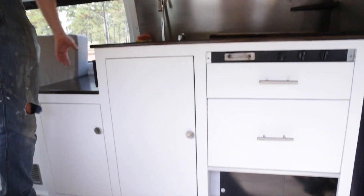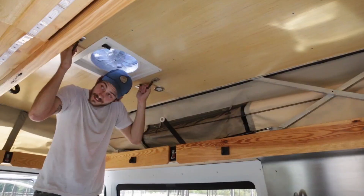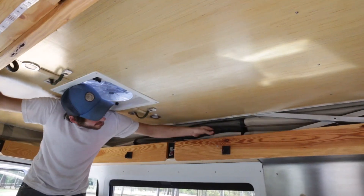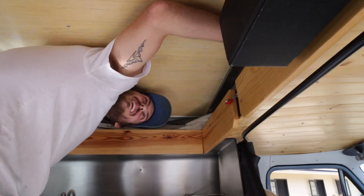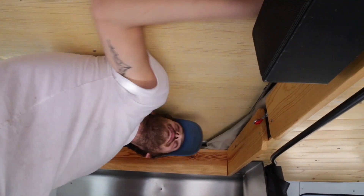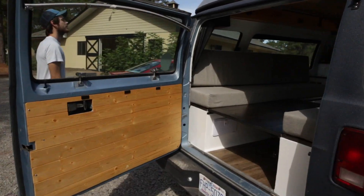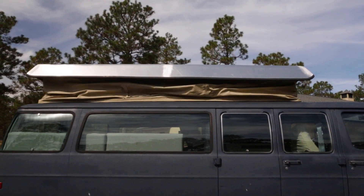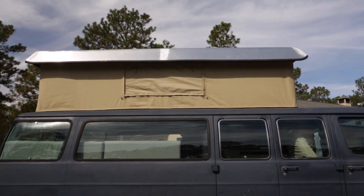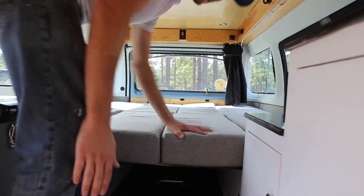It looks awesome, man. Good job. I could probably make some little tabs to help the canvas fold inward, but I've put so much work into this thing. For right now it's just not too bad to tuck through. That's pretty much it — I'll go around and make sure it's all tucked in. And it's a bed again.